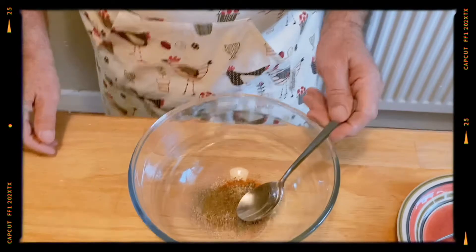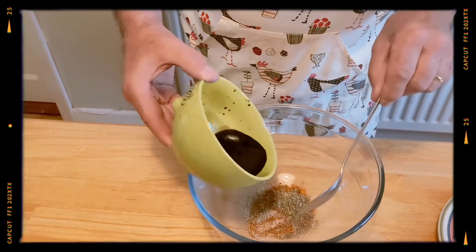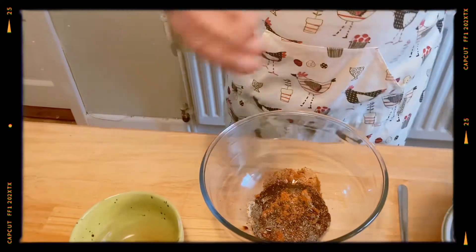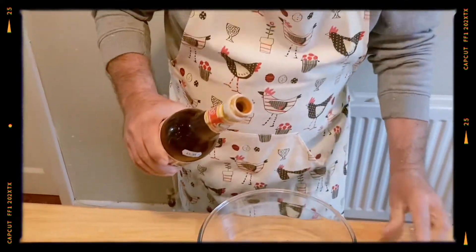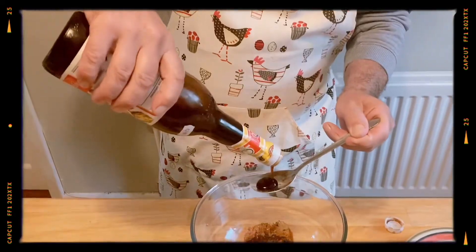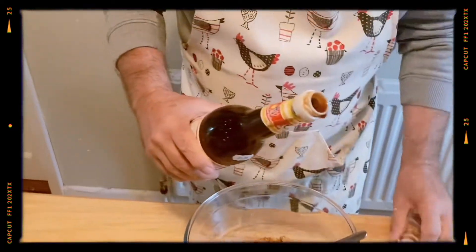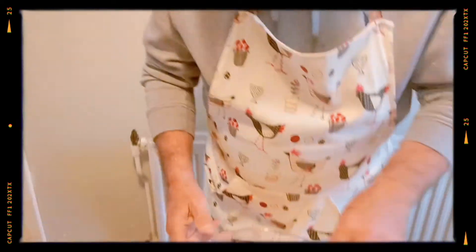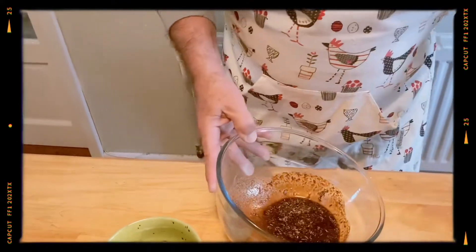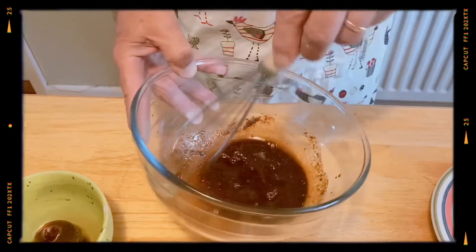What we'll do now is mix the rest of the ingredients, which is the black soy sauce, in with that. And then we're going to put two tablespoons of our oyster sauce in with that. I love oyster sauce — it's got a lovely, beautiful taste. Put two of those in there. So we're going to give that a mix, just to get everything mixed in there. That should be enough.